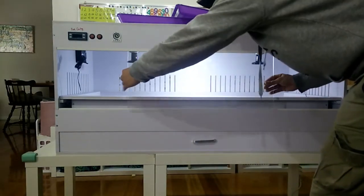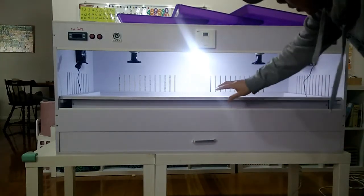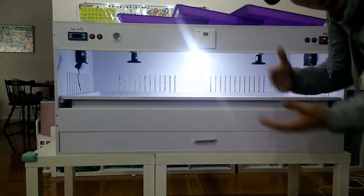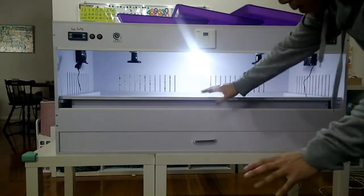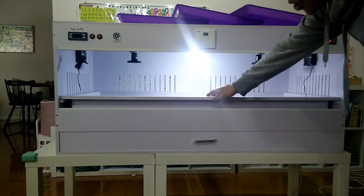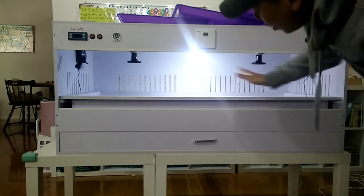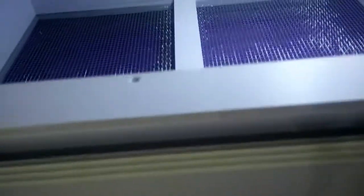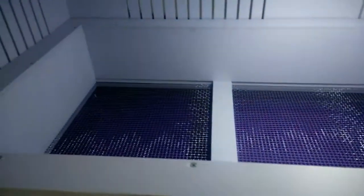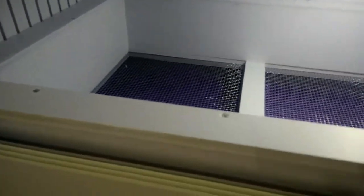Everything is removable and cleanable. Another important note: foam is 100% waterproof — you can dunk this in water and it will not swell or absorb anything. You can high-pressure clean it. I don't recommend high-pressure cleaning inside here because there are electricals on top, but you can remove the electrical unit, which I'll show you later.